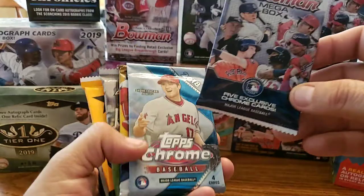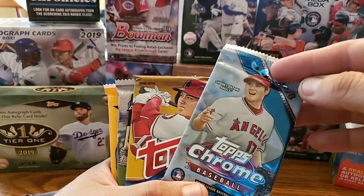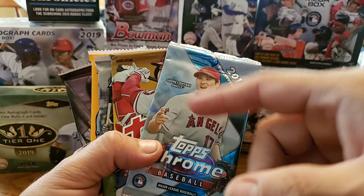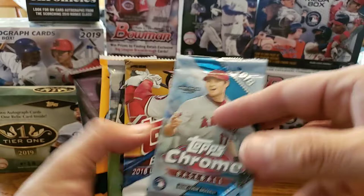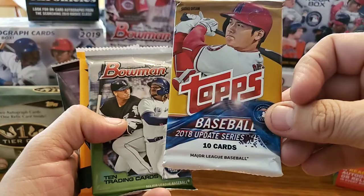We got the Mojo Megabox Refractors 2018 Chrome, and you guys know who we're looking for on that one. We are looking for Ronald Acuna Jr. — that's the one everybody's searching for right now. Juan Soto's not on this one, he's on the Update Series. So Ronald Acuna Jr. and we are looking for Shohei Ohtani, those two. And Gleyber Torres, Rafael Devers. Got quite a few good rookies on there too.